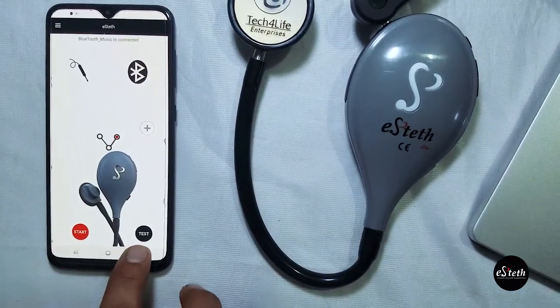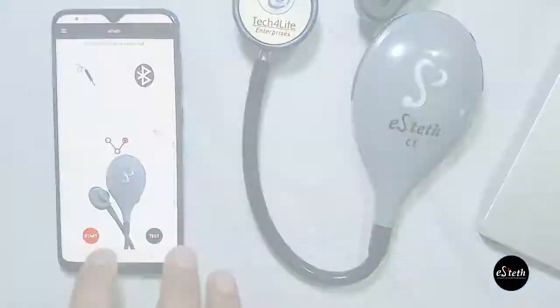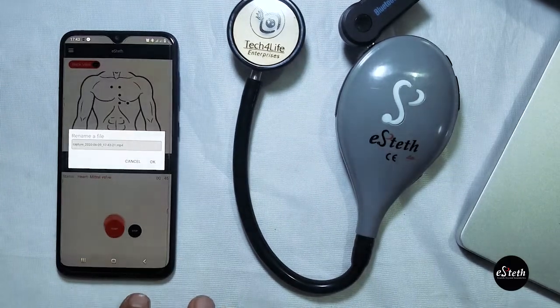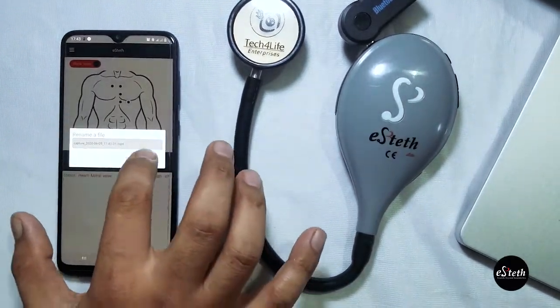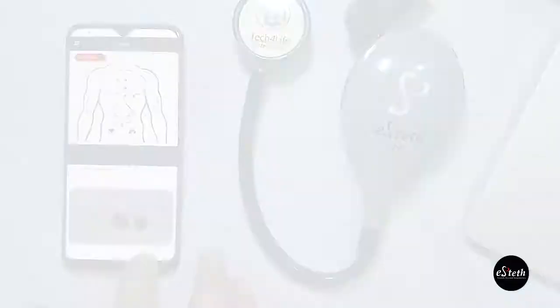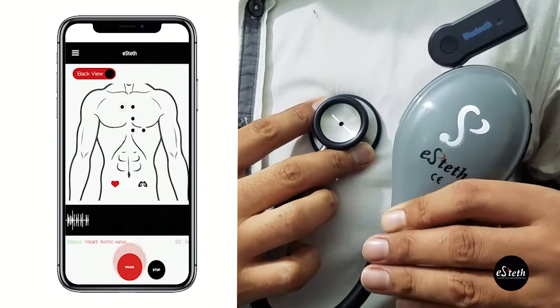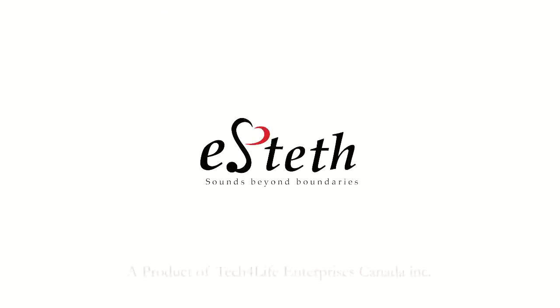The bottom of the screen has two buttons: test and start. The eStead app not only records the sounds, but it also provides a visual for the receiver to see where the eStead Lite was placed on the patient's chest, abdomen, and back when the sound was recorded. Thank you for watching.